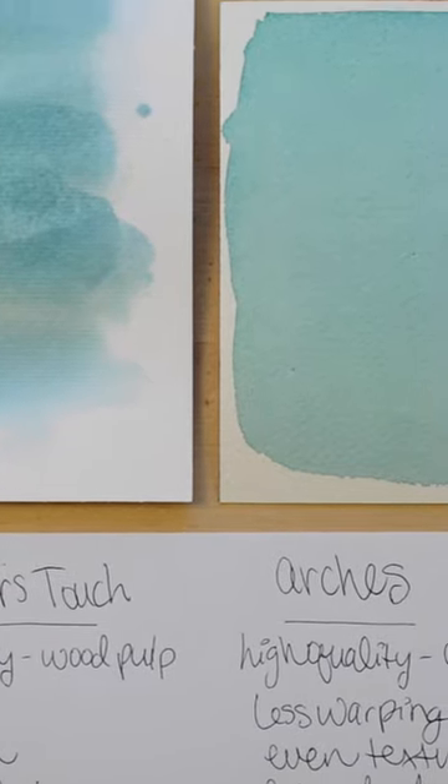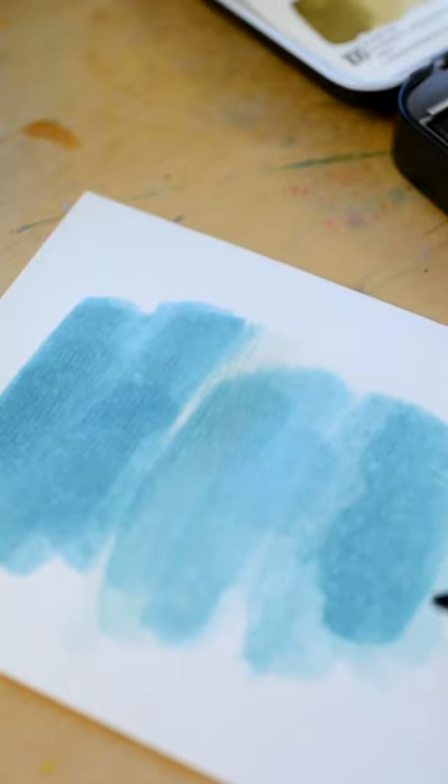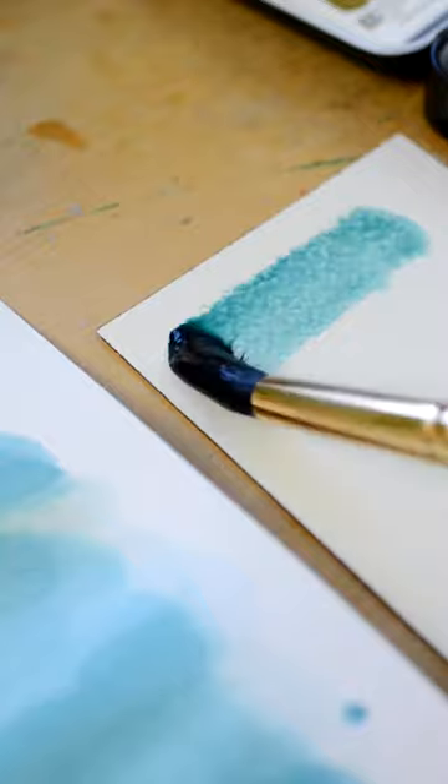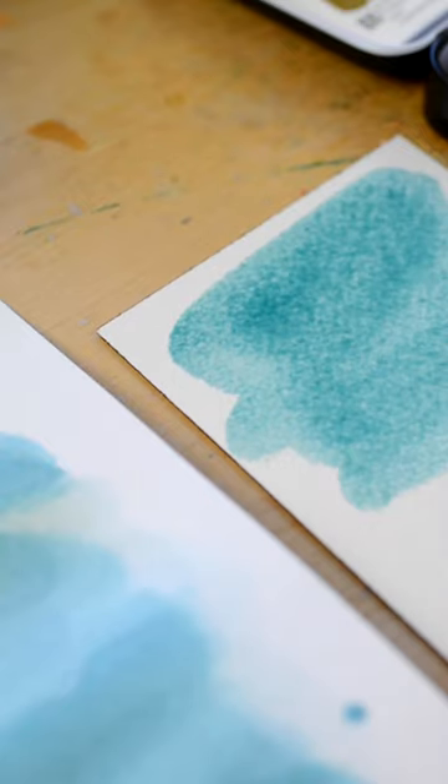Another reason is using low-quality paper. I found that if I use low-quality paper my painting dries very fast. With good quality paper I have enough time to blend or work a large area before it starts drying.